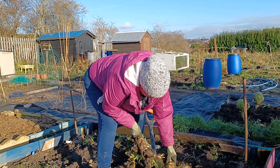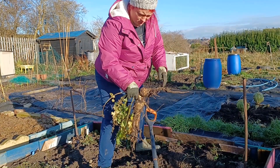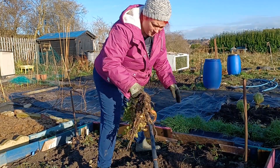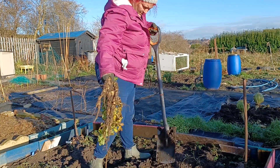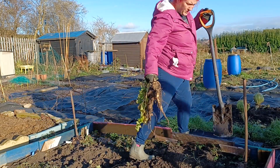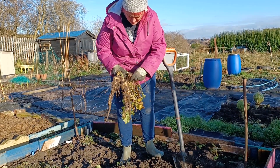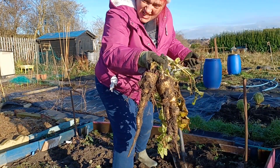I've got two, three parsnips — they're good ones. They're not as big as my normal ones, but yeah, they're a good, nice size. Good for the stew pot. Fill me all back in. This bed could do with another good weed. They're quite nice actually — I'll have some of them for tea in a stew.